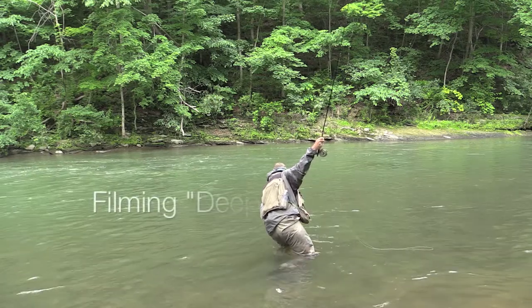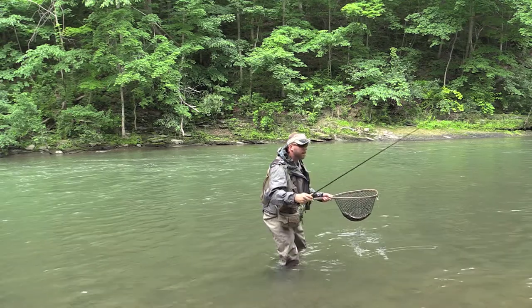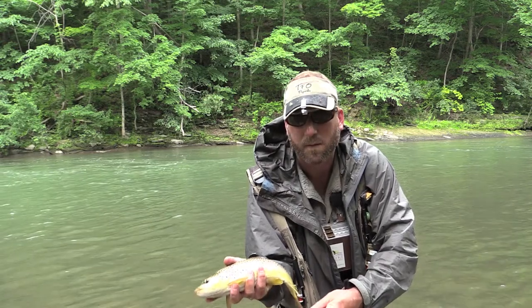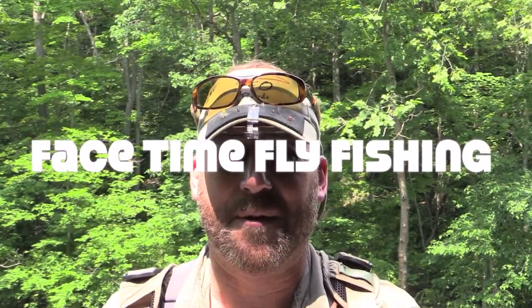While filming a segment on deep nymphing, a nasty storm made me pack up the camera gear and head for the truck. Welcome to FaceTime Fly Fishing. We were filming another segment and a huge thunderstorm came through.